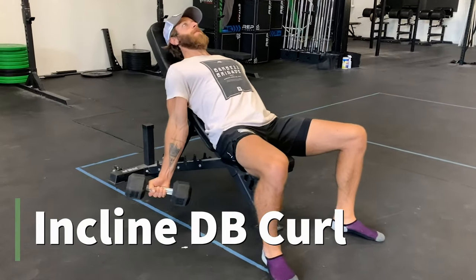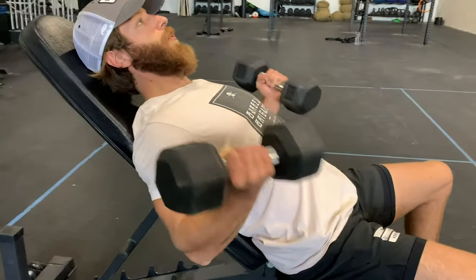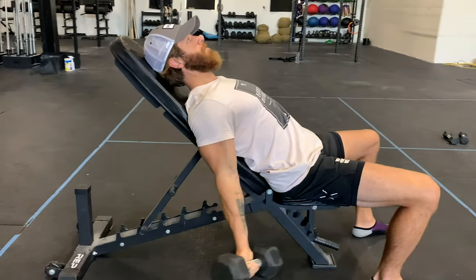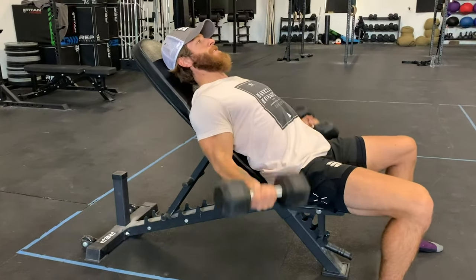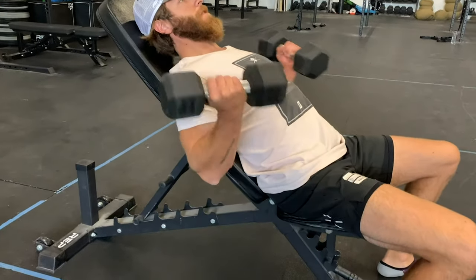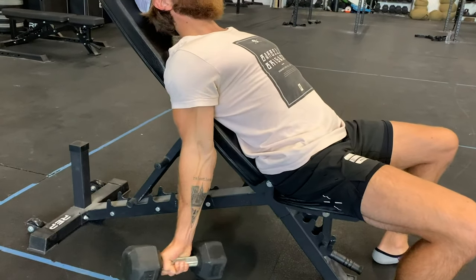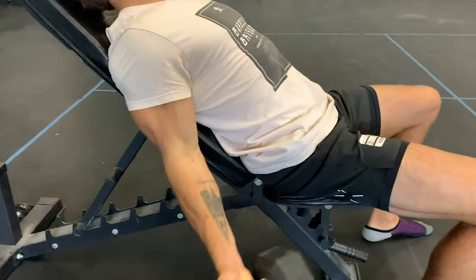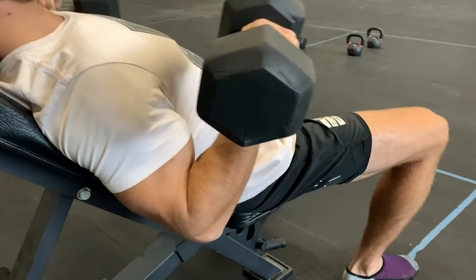The first movement is the incline dumbbell curl. I love this exercise and make it a staple in all of my bicep training because it truly disadvantages the bicep, and we get to work through a meaningful concentric contraction and a meaningful lengthening eccentric contraction. Add this into your program — set your bench to about 60 degrees, keep those hands in a relatively supinated position, and focus on keeping those elbows tight to the bench. Add tempos to kick up the intensity if you want.